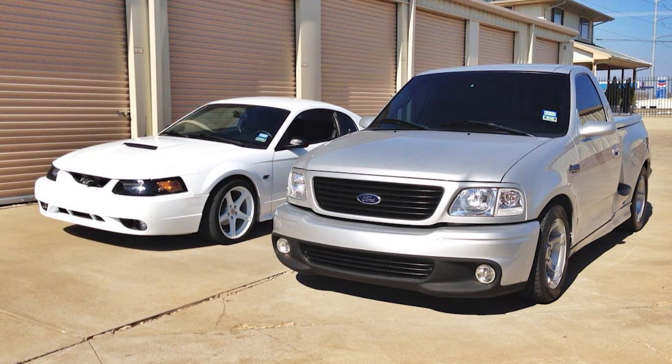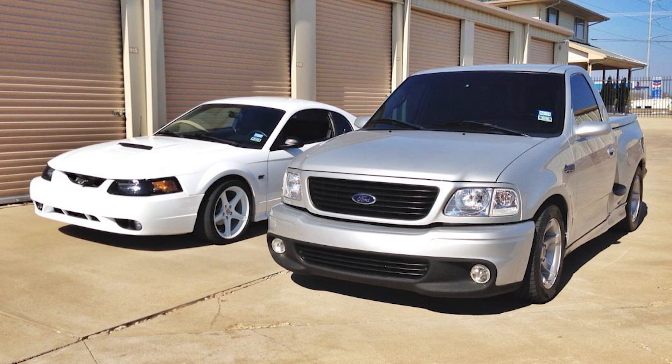So the story on this car — I actually bought this car a week after I bought my Ford Lightning, around August, September of 2010.